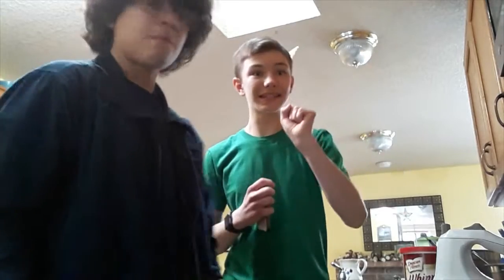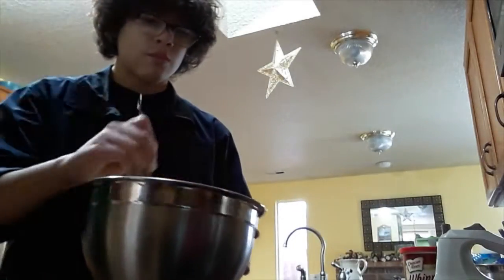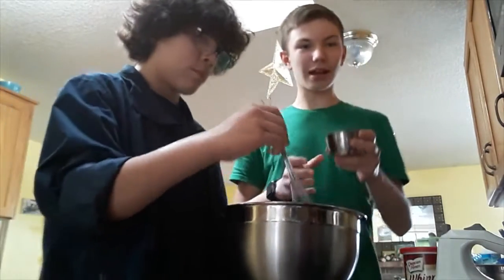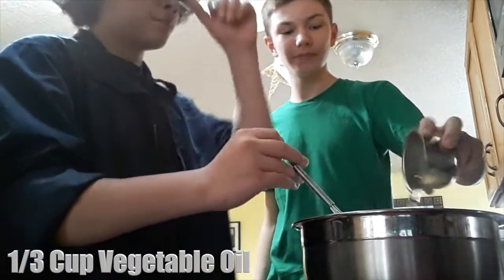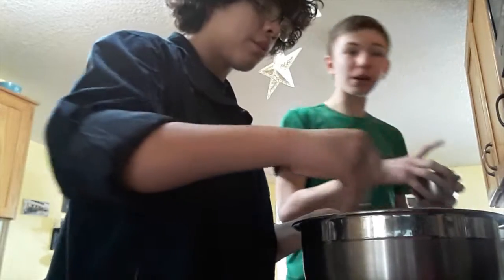Let's get started. The first step is to take the cake mix, and then we're gonna add one cup of olive oil and one cup of water.